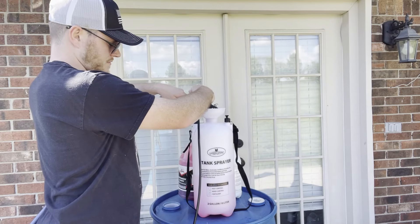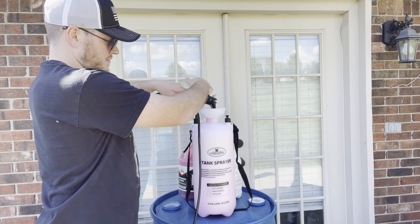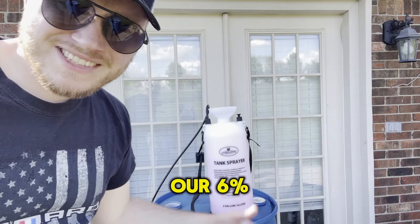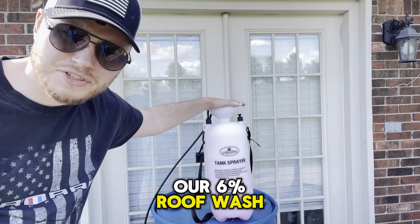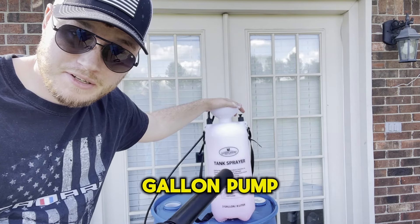Now we need the water. And here we have our 6% roof wash or driveway cleaning batch mixed in a two-gallon pump sprayer.